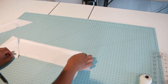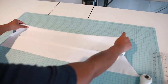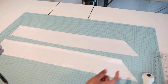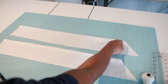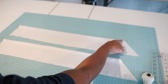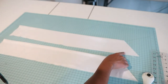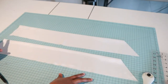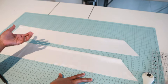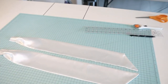Now I'm going to take my pieces to the sewing machine and sew a one-fourth inch seam allowance to close the 45-degree angle and along the long sides on both sash pieces. Then I'll turn them right side out, press them, and I'll be back. I have my sashes already pressed out.